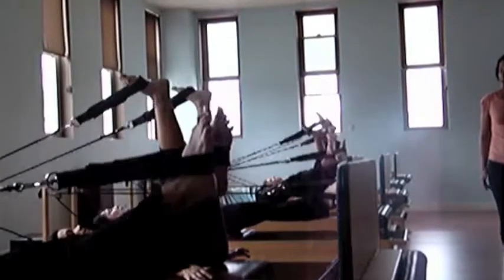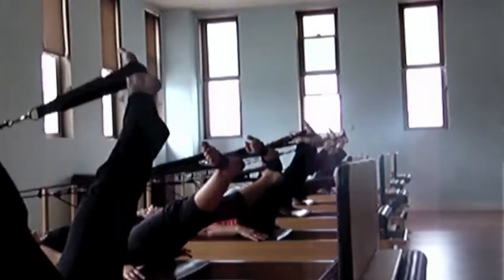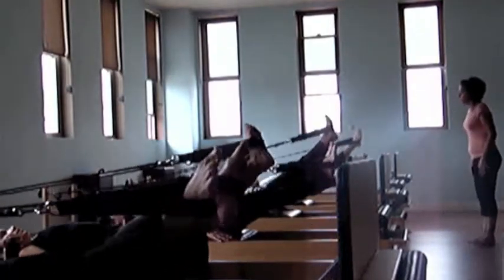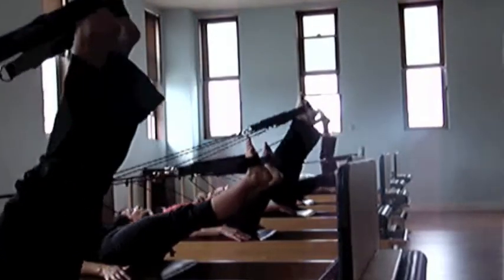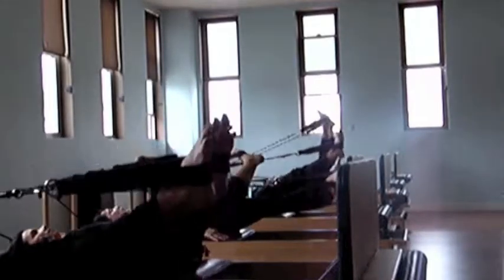Now let's change direction. Start at the top with those legs sinking down, and out to the side and around. No movement at all from the top of your head to your hip. Push it down here.